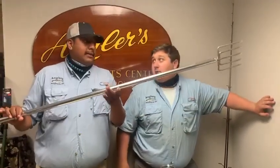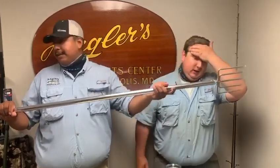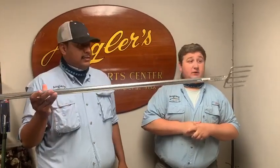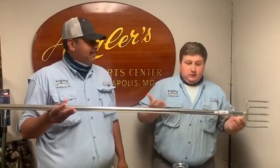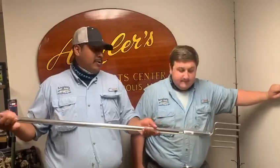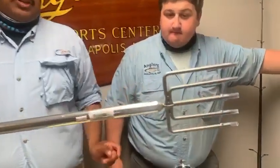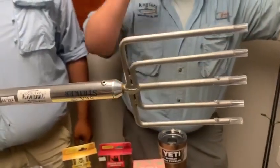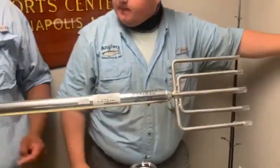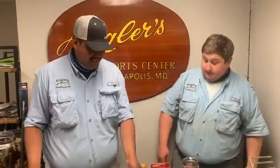We got some new gigs from Sea Striker. Everybody knows the snakeheads, carp, frogs — all the legal stuff you're allowed to stab. It's a 10-foot aluminum pole with a heavy-duty stainless gig. Pretty sharp — keep it somewhere safe, you don't want the kids running around with this. It's very, very strong and welded. So if you want to stab some snakeheads at night, or just anything you're supposed to stab, get one of those.